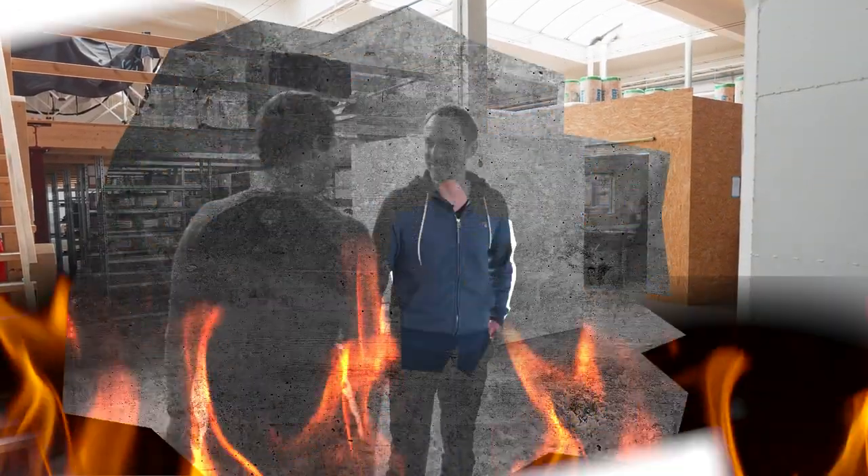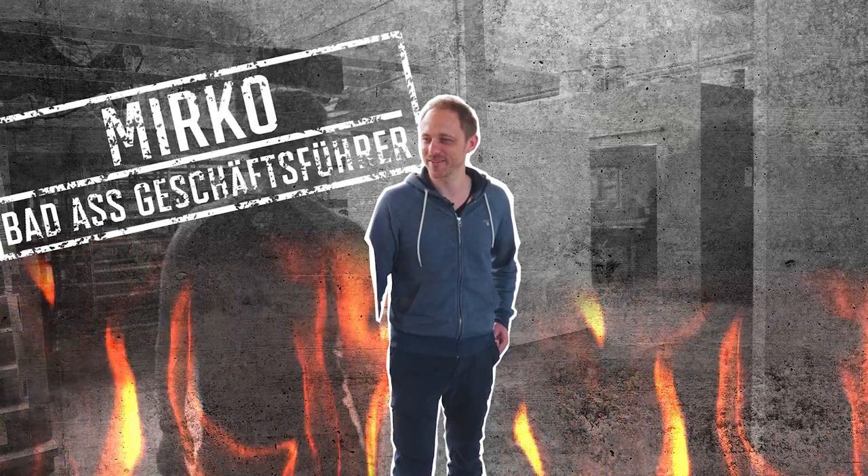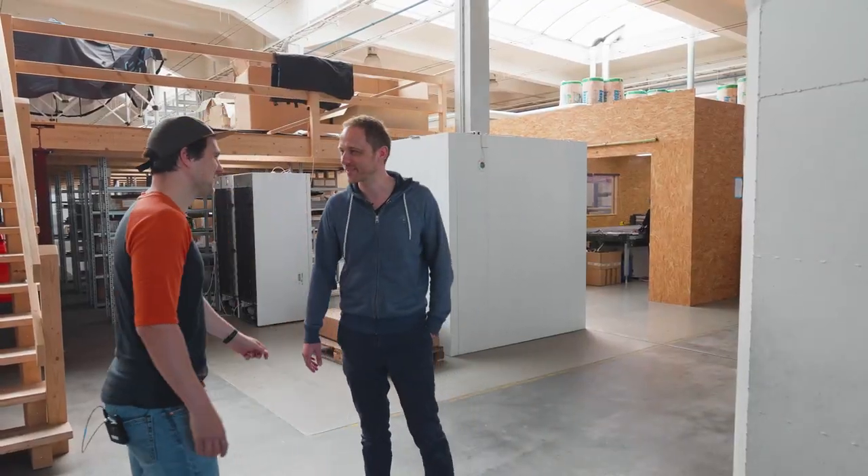Hey Christoph, servus! Willkommen bei Bies Components in unserer Manufaktur. Heute geben wir euch mal einen Blick hinter die Kulissen, wie alles bei uns funktioniert.